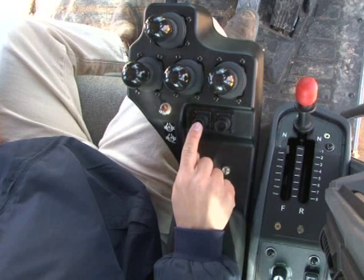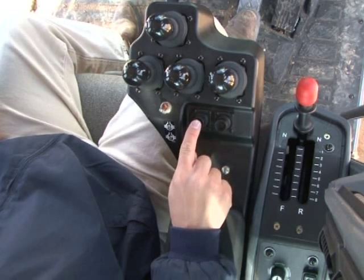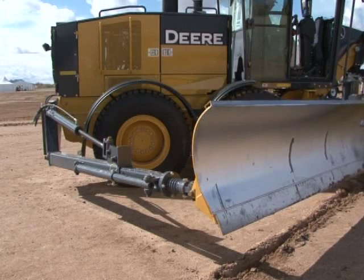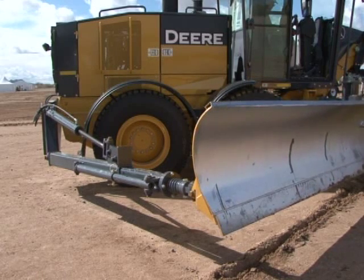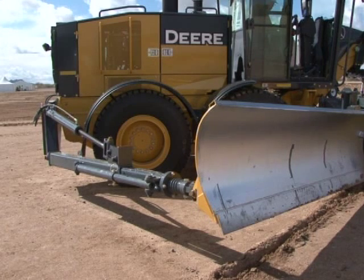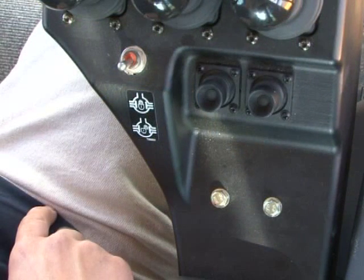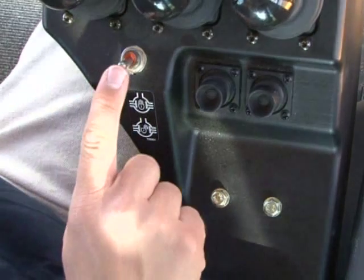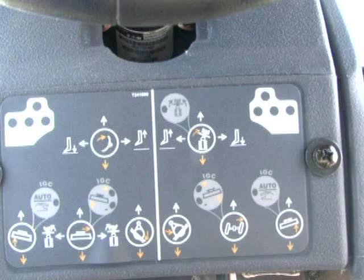The two mini joysticks are programmable to control various auxiliary attachments — an example of this is a snow wing. Refer to the operator's manual for details. The differential lock on/off switch is located to the left of the mini joysticks; it can be engaged and disengaged on the go to improve traction. A graphic located below the steering wheel on the front console shows the various lever functions that were just demonstrated. This information is also found in the operator's manual.